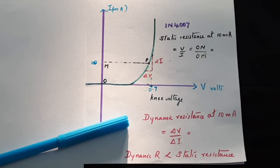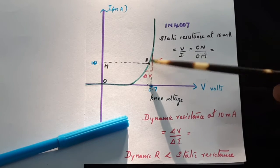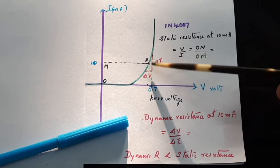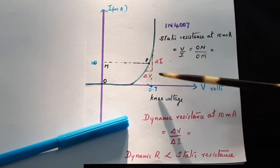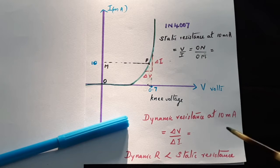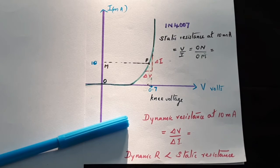To evaluate the dynamic resistance at the same 10 milliampere point, choose two points: delta I from 13 milliampere to 7 milliampere gives delta I of 6 milliampere. Find the corresponding delta V for these two points. Dynamic resistance equals delta V divided by delta I. You will find that dynamic resistance is less than static resistance, because once current starts rising steeply, the incremental resistance must be lower.